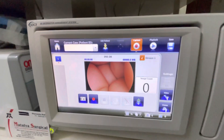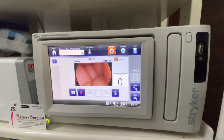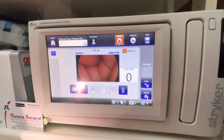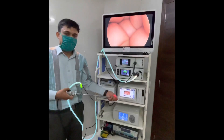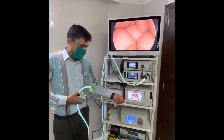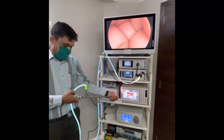Hello guys, today we have the Stryker SDC3 HD recording management system. You can see live recording through this display. You can also operate this Stryker recorder with your camera head — you can capture images and start recording.